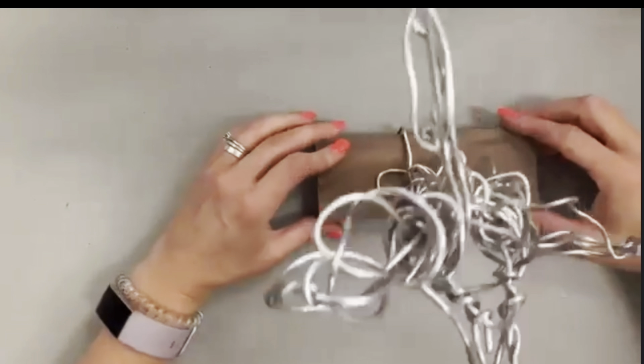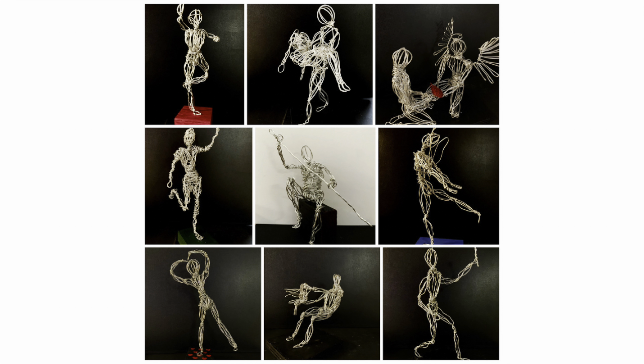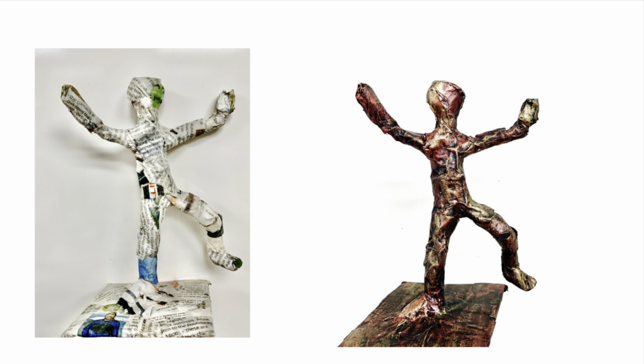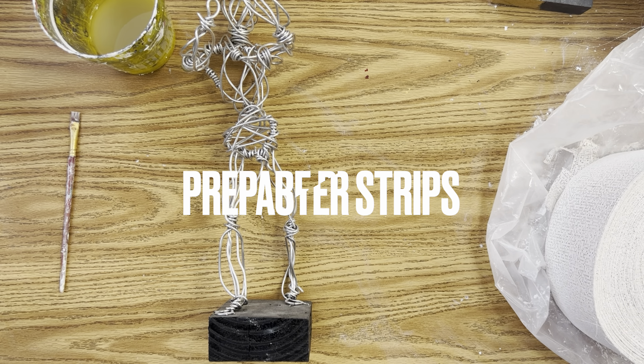These are some finished sculptures that my students made. You could leave it just like this, but in this video we're going to use the wire figure to add plaster cloth to make it even more dynamic. If you're looking for a more beginner-friendly figure sculpture, I also made one with tinfoil and paper mache newspaper over it — great for a lower level classroom or beginner. Most of those materials you already have at home. This plaster cloth technique is a little more advanced and a little more messy. The first step is to prepare your plaster strips.